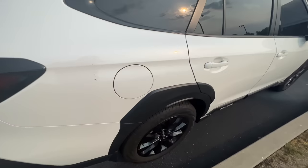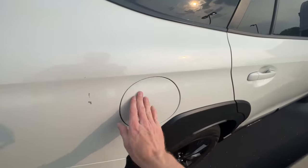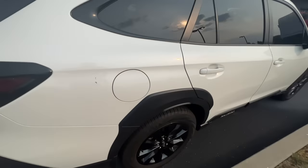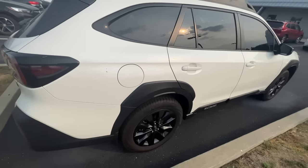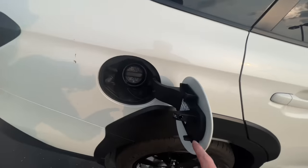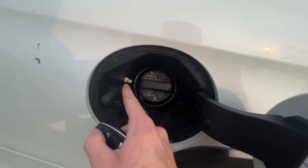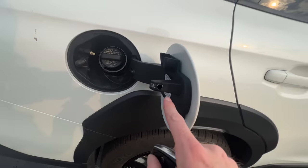Now, if your door is locked, the fuel door will lock as well — just as an anti-theft feature so people are not stealing your gas. There's a little pin that goes in right there. When you lock the car, that pin comes out and goes right into the fuel door.